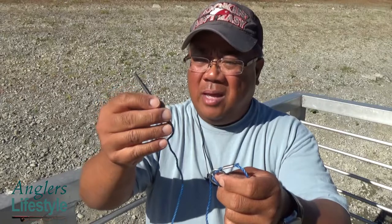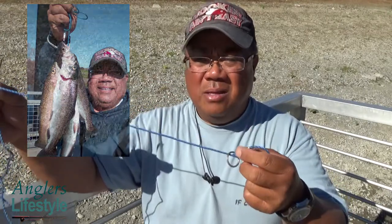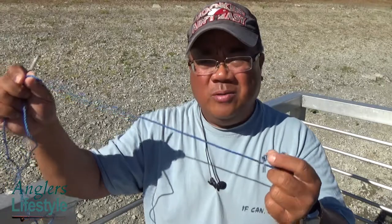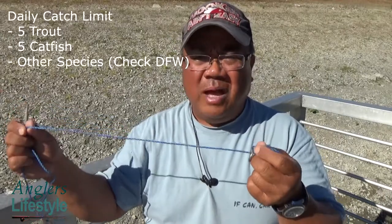If you catch more fish after that, you can just keep on stringing through the gill and out through the mouth and stack them. Remember, one stringer can hold your limit per species, and it's important you follow that rule to make sure everybody's in compliance. Here in California, I believe it's five fish per species per stringer per person.